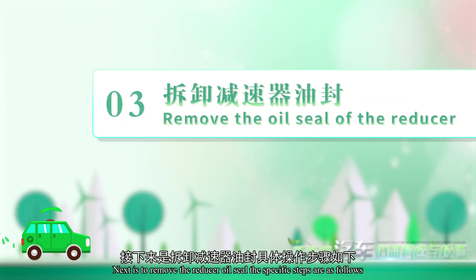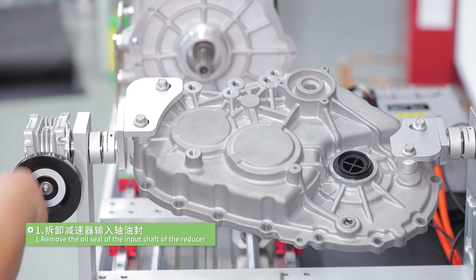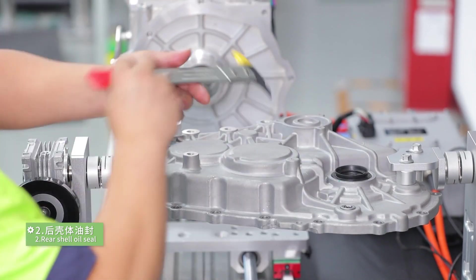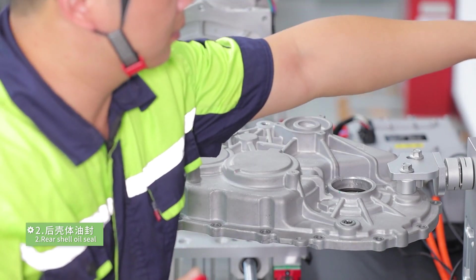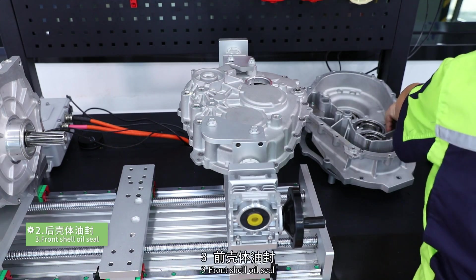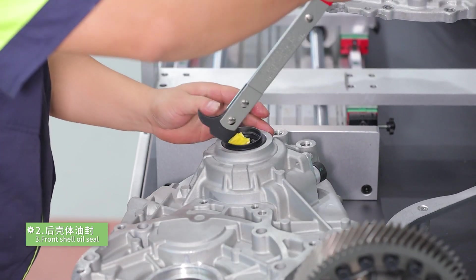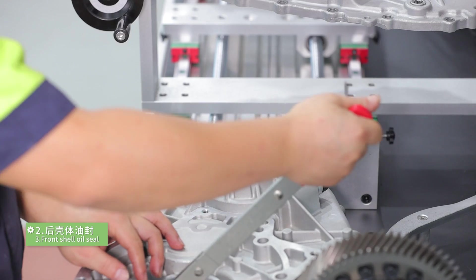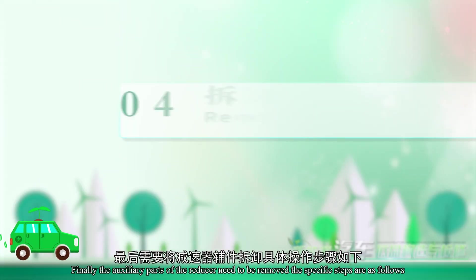Next is to remove the reducer oil seal. The specific steps are as follows. Step 1: remove the oil seal at the input shaft of the reducer. Step 2: rear shell oil seal. Step 3: front shell oil seal.